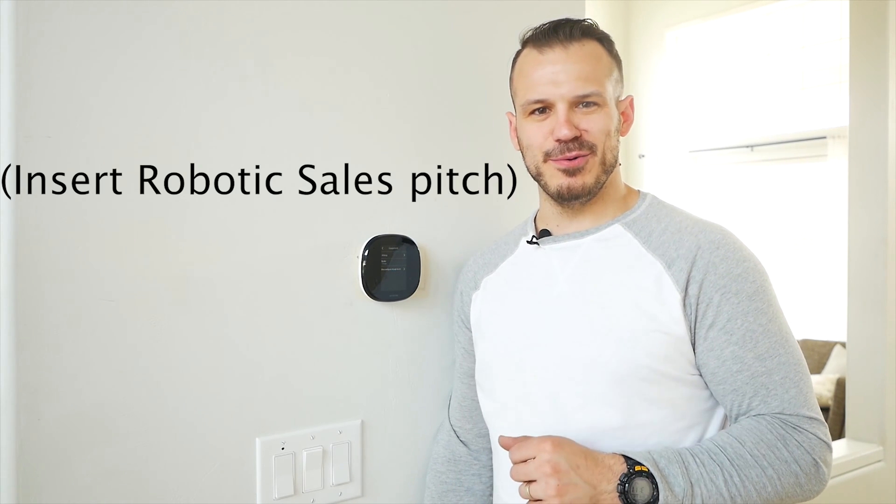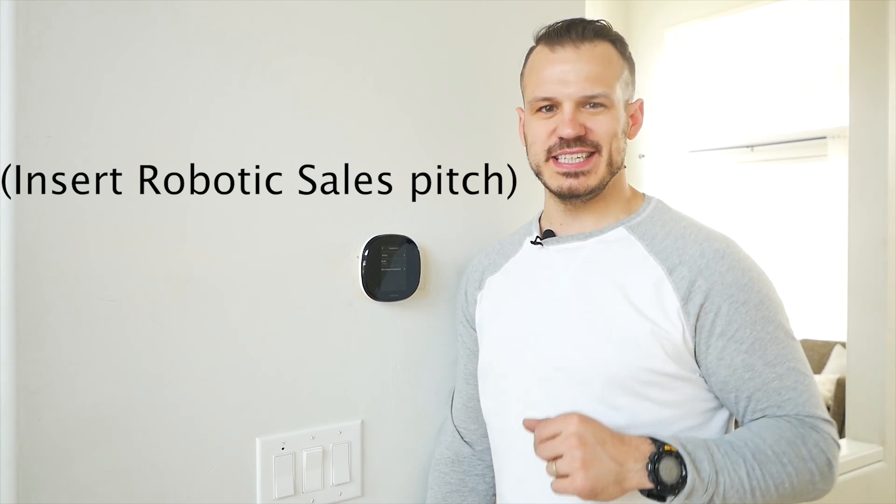Hey guys, Alex Musican here from Mr. Build It and welcome to my house. So today's episode is going to be a little bit different where we take an entry-level basic thermostat that we all have in our house and we're going to turn into that — the Ecobee 4, now compatible with Amazon Alexa. So without wasting time, let's get into the video.